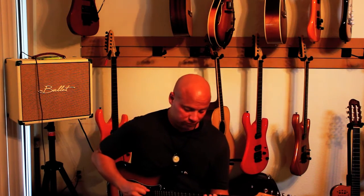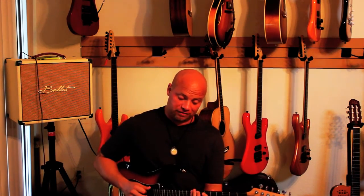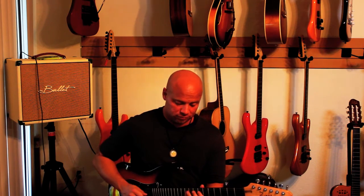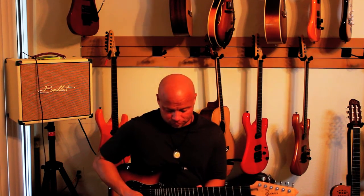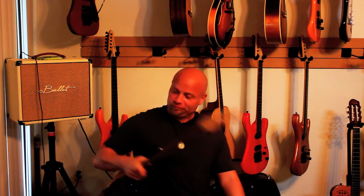And lastly, if you do a four-note-per-string pattern — half-step, whole-step, half-step — you can either do it straight or you can slide. Then you can get some pretty simple patterns. That last one had a very dominant sound to it, so give it a shot.